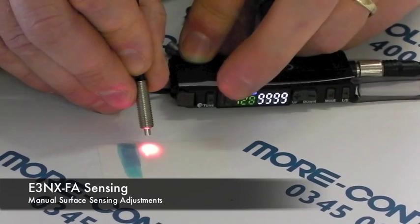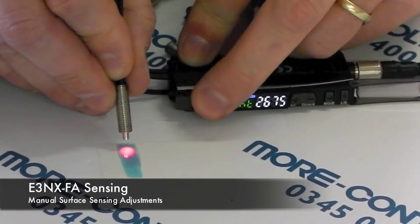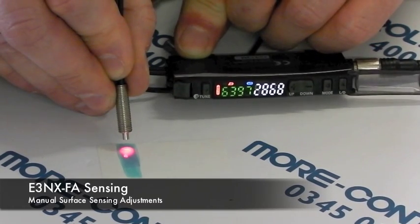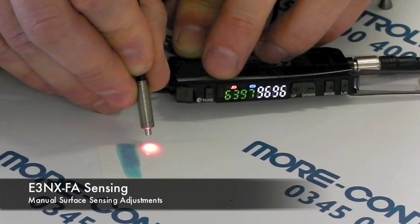However, if we tell the amplifier this is one condition and this is the second condition, it will automatically turn its LED down. So you can see we now have a signal on the blue stripe and no signal on the white background.